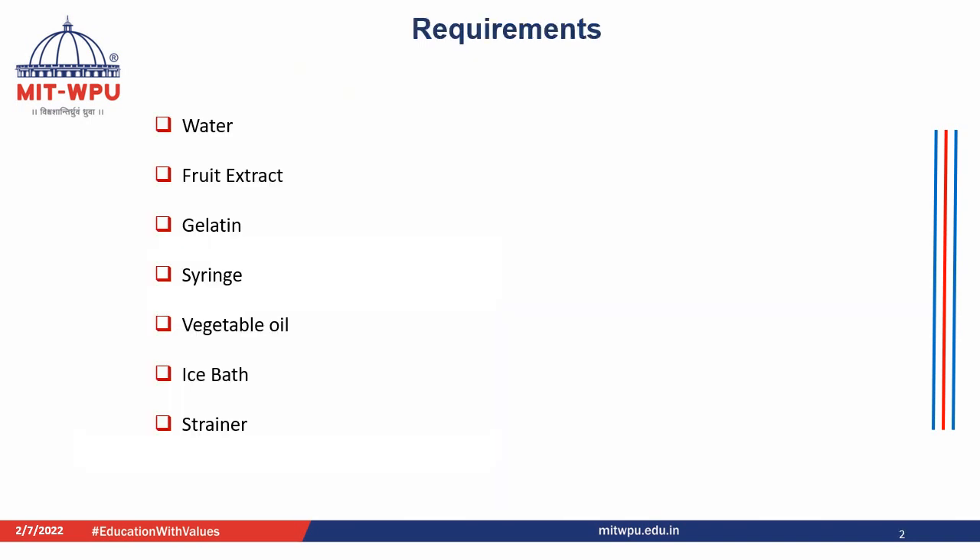Requirements for this practical include water, fruit extract, food grade gelatin, syringe, vegetable oil, ice bath, and strainer.